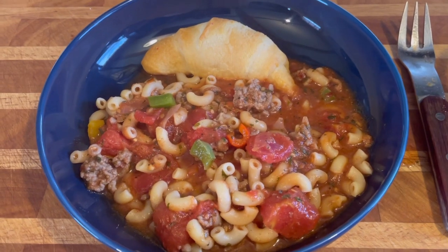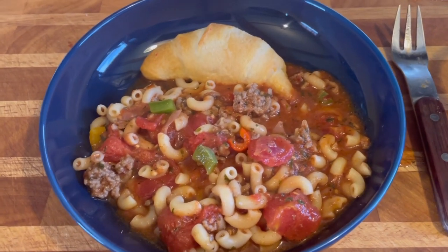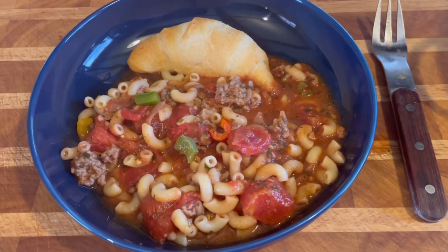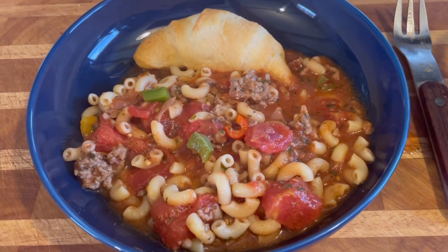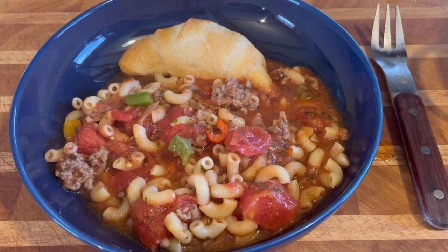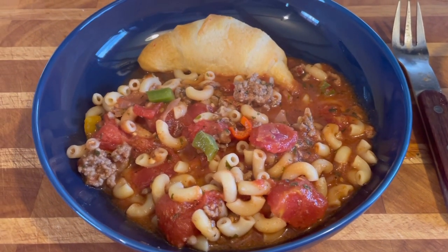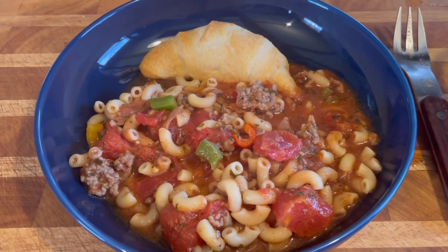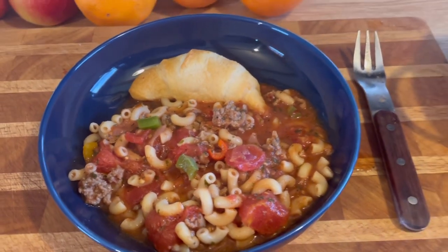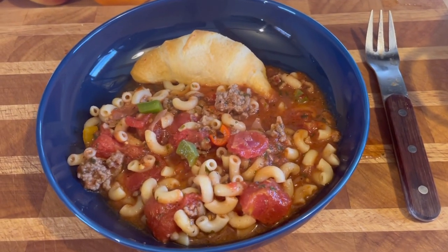Do it how you like it. I did add water — you could add more water or more sauce, however you like it. Always taste it and see if you need more seasonings. I hope if you guys like this recipe, you give it a try. Hit the like button if you liked it. Subscribe to my channel if you're new — welcome! I'm an Amazon affiliate now; I like to recommend things I actually use.